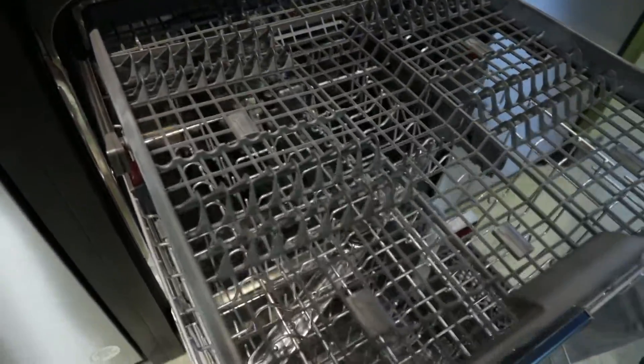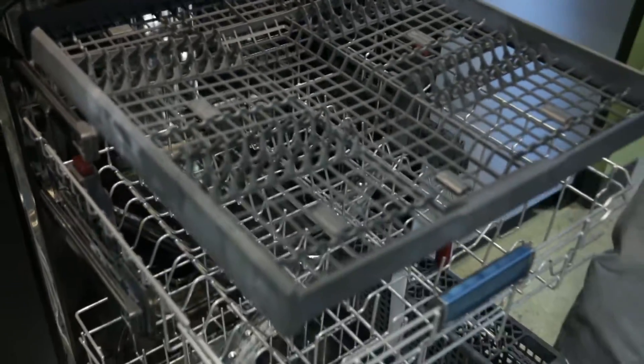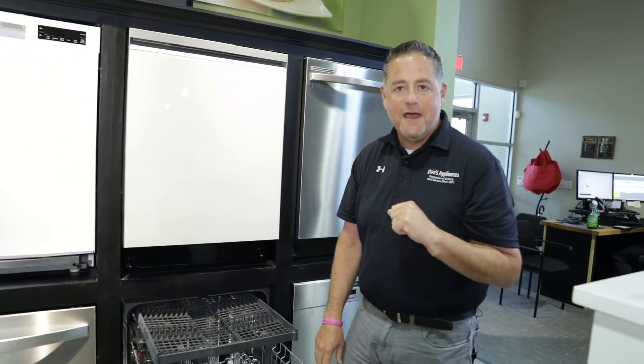It does offer a top rack for silverware as well as small items like measuring spoons, lids for sports cups, or if you have any smaller items, those can fit up here as well. Great dishwasher, great value — the KitchenAid KDFE204KPS.